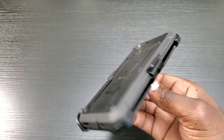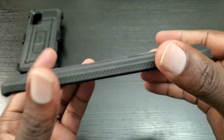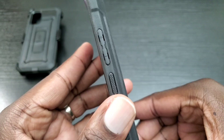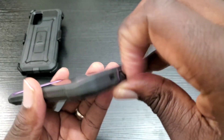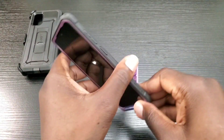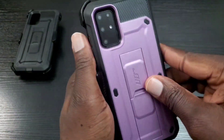Let's take a look at the purple one. Here's the purple one — pretty cool two-tone look to it. You can again see all the cutouts and the lip, your buttons, and your other cutouts including the charge port. And again there's the kickstand, and of course you have the holster with this one as well.